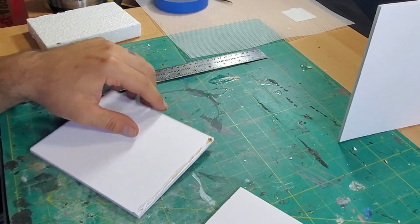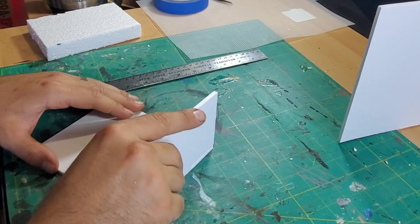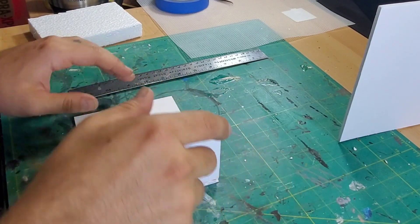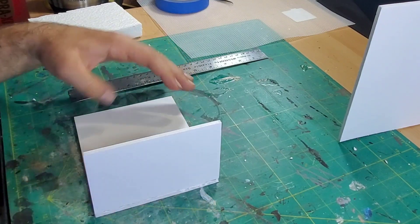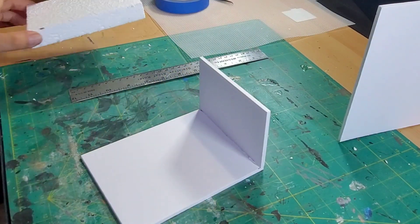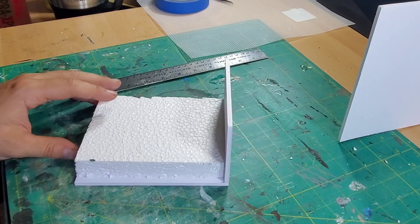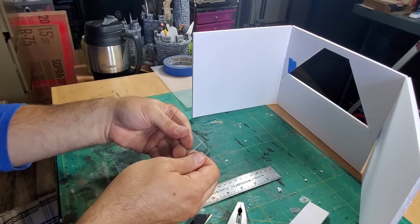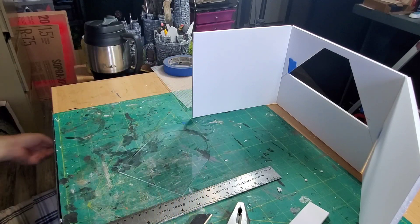Here is the bed — starting off with a very sleek, low-profile bed frame. A lot of the pictures I saw on the internet used this kind of theme, so I went with that. Then I have a block of styrofoam that I'll shave down to make it look more like a mattress.